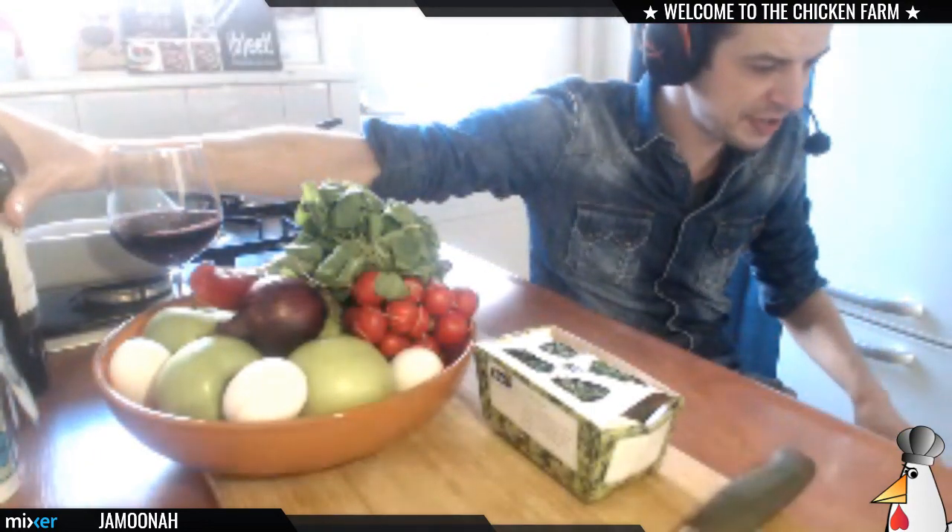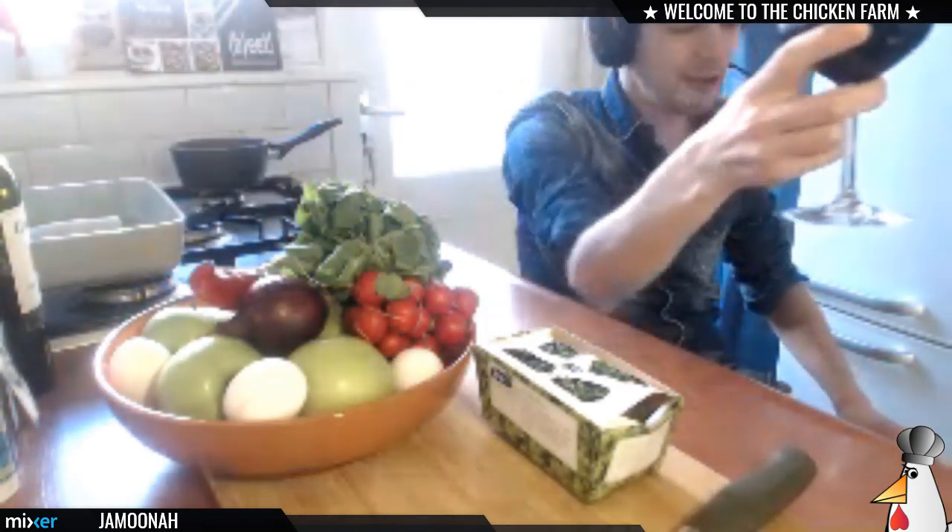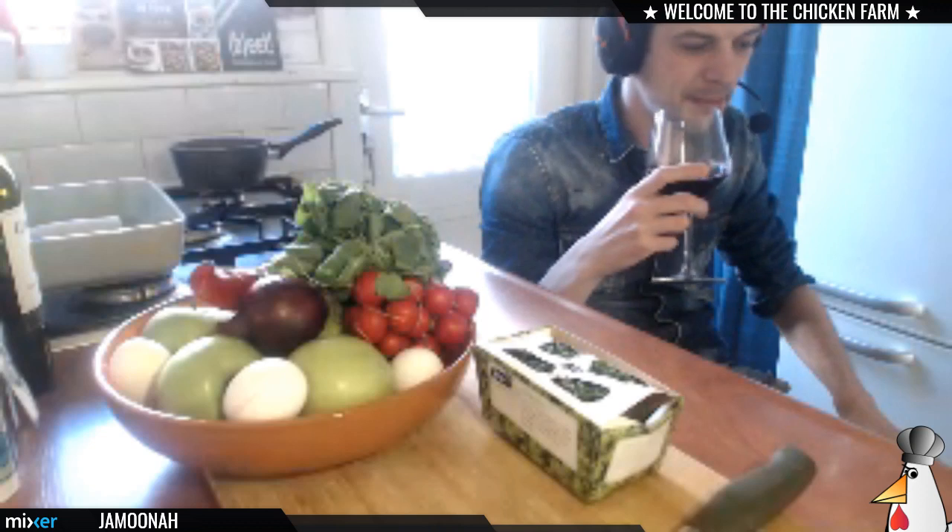Also, Fractured came in with the auto host right when I started — appreciate that, Frac. This one is to you guys. Cheers, bottoms up!